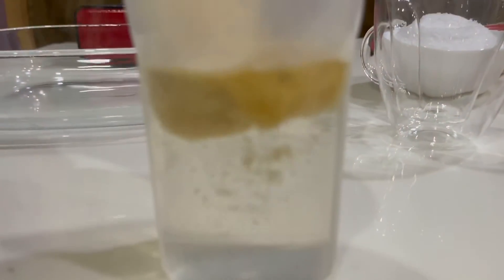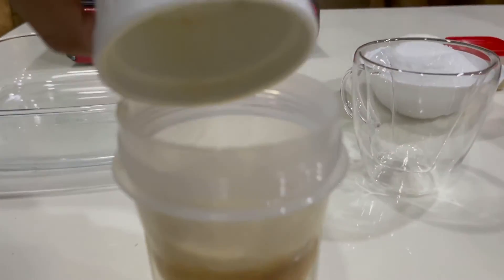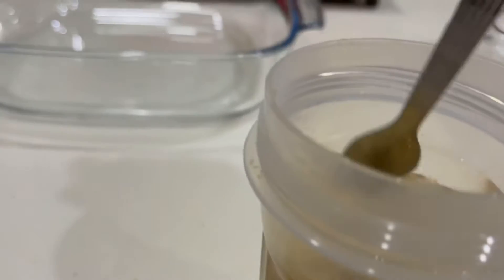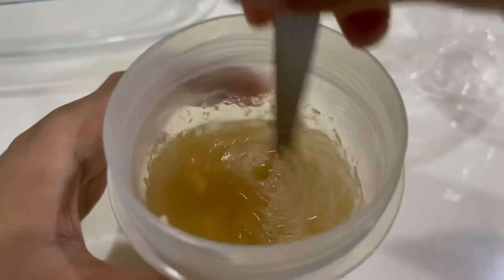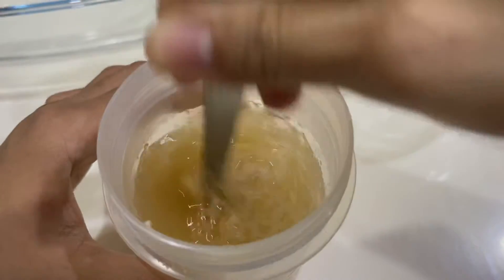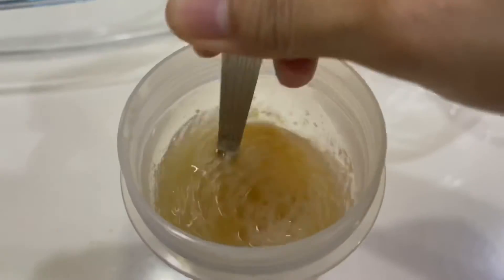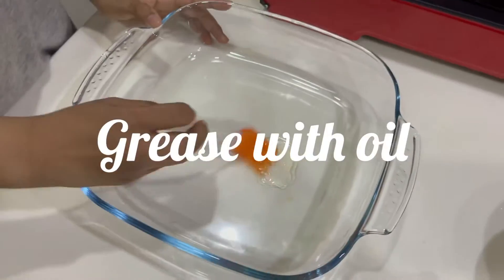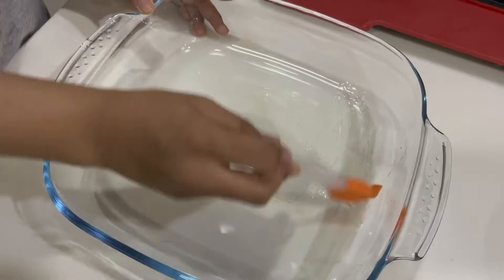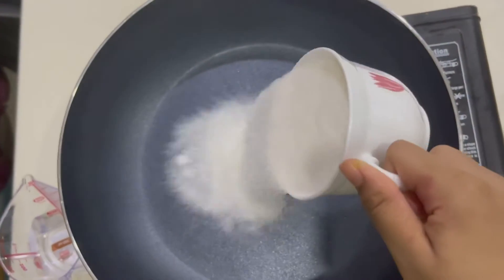Put 100ml of water into 25 grams of gelatin and mix. Then you need to put one cup of sugar.